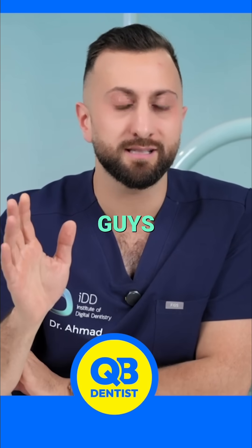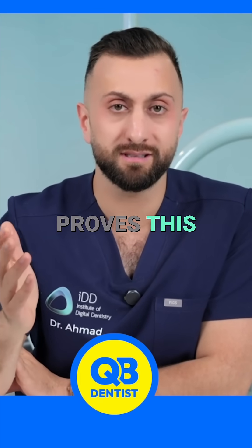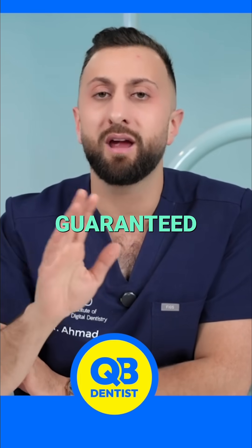This is total nonsense, guys. Don't listen to me — even the literature proves this. The literature shows that scanners now are more accurate than impression material. Guaranteed.